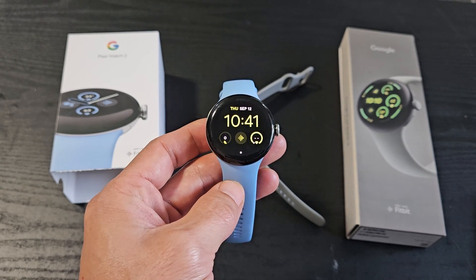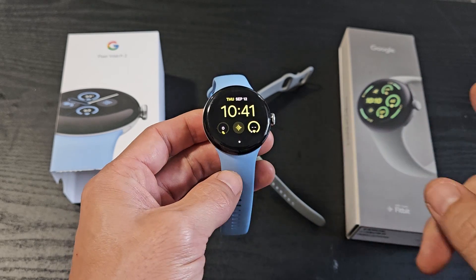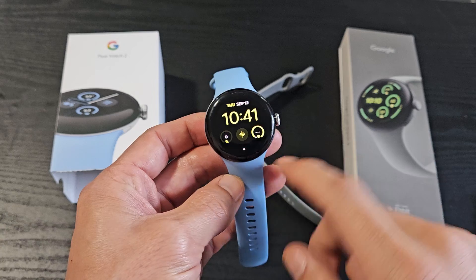I'm going to show you how to factory reset a Google Pixel Watch. This goes for all the models, but this one here is a Pixel 2.